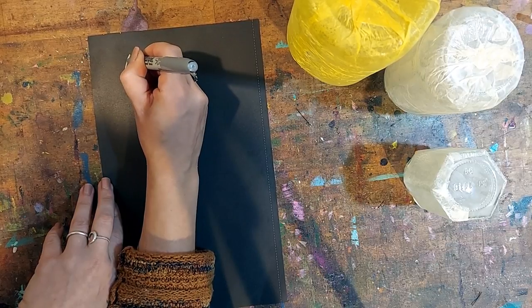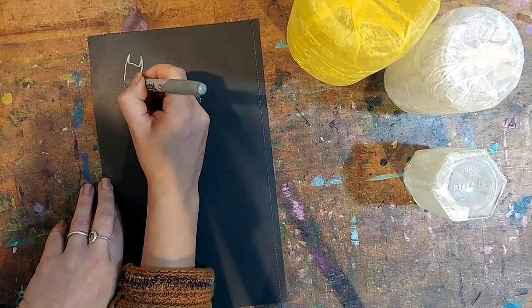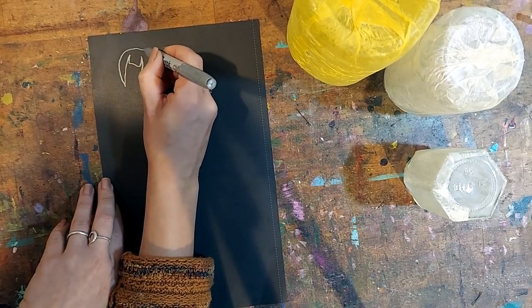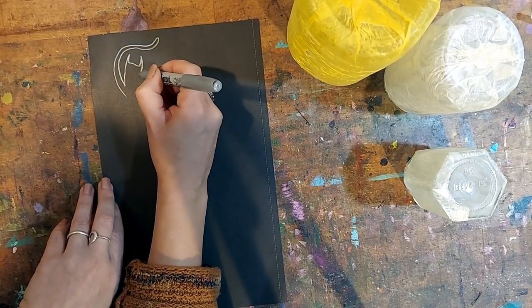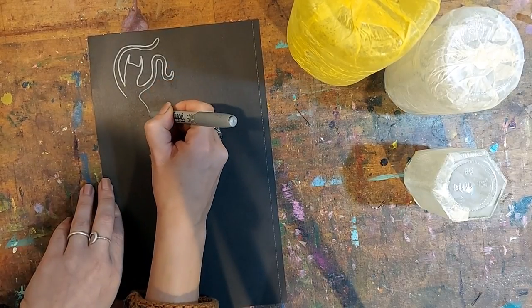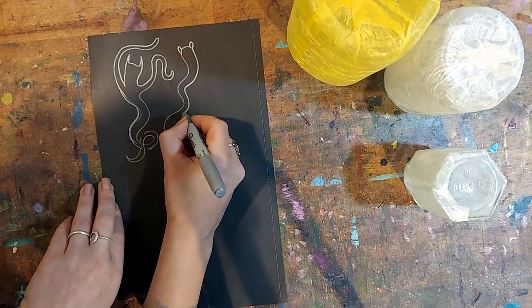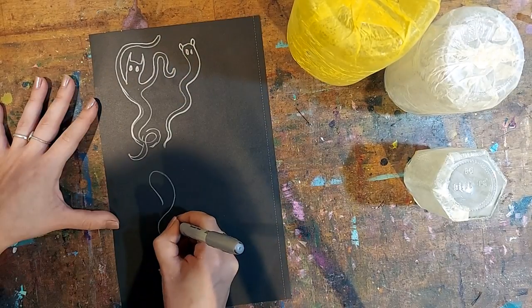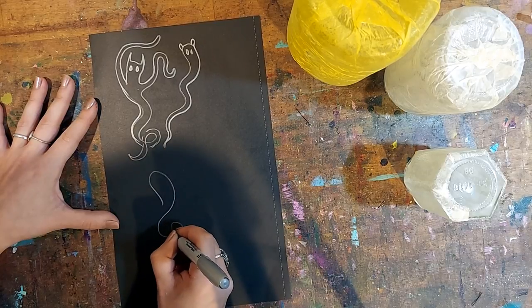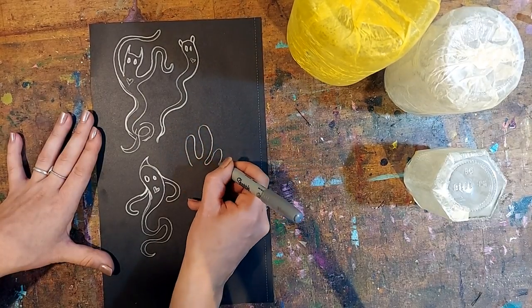I'm using a silver Sharpie marker. You can go ahead and doodle some spirit-like shapes — however you wish. You might wish to draw people, more spectral shapes, animals, or plants. Use your imagination and trust your instincts, Moon Babies.